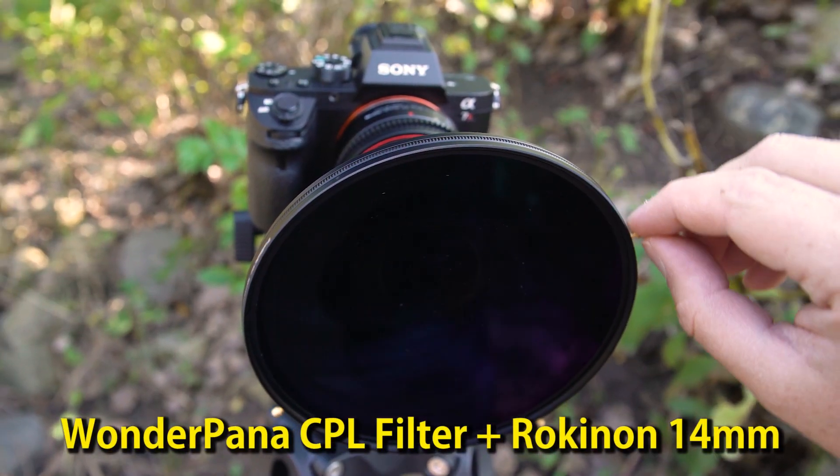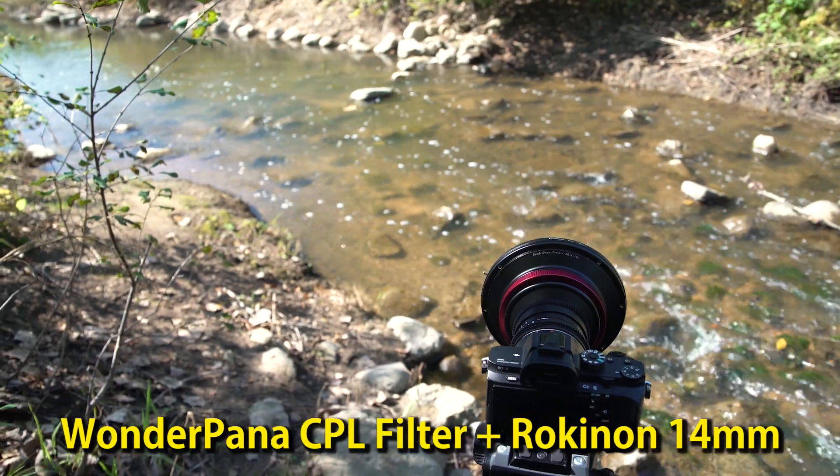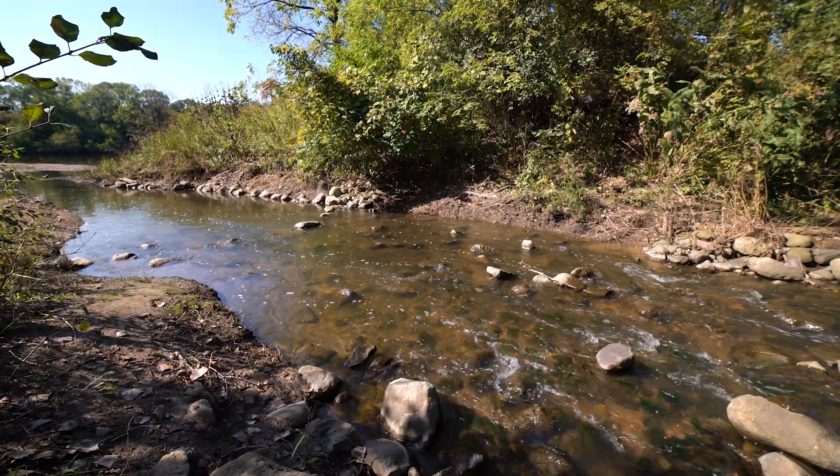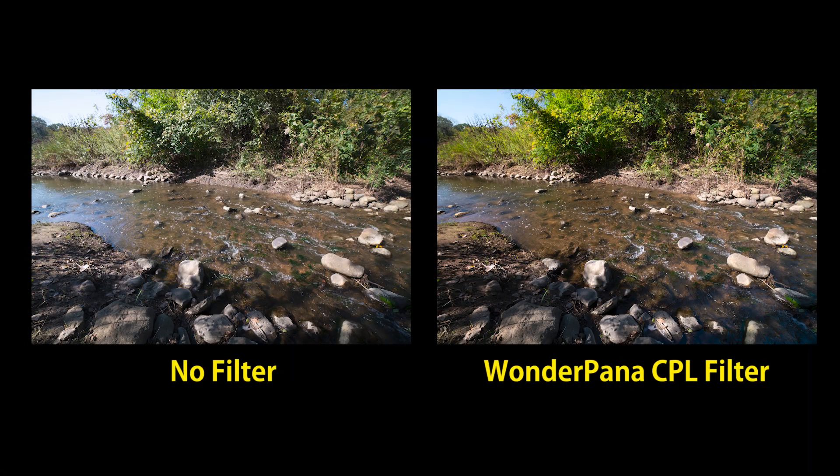Hey everyone, Sean here with Fotodiox.com. I'm using our WonderPana CPL filter on my Rokinon 14mm to shoot this beautiful creek bed, and by rotating the CPL filter I'm able to cut the reflection of light off the water to create a much more dynamic shot.